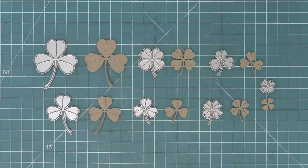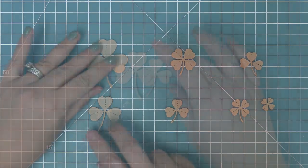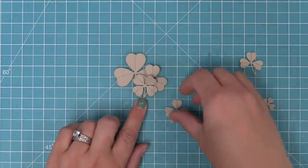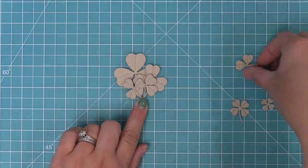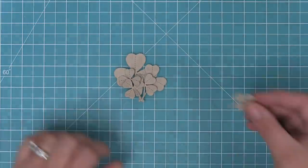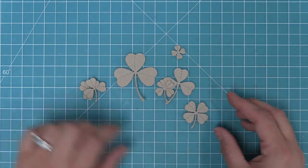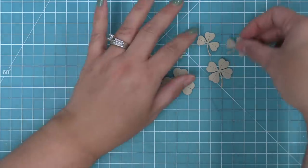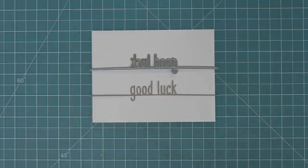First we're going to take a look at the Lucky Clovers dies. We have some four-leaf clovers and some three-leaf clovers, and you can mix and match and layer them in lots of cute different ways. They're obviously perfect for St. Patrick's Day, but they're also really great for Good Luck cards. We've added a brand new line border, our Good Luck line border, which is a fun way to add a bold sentiment to a card.